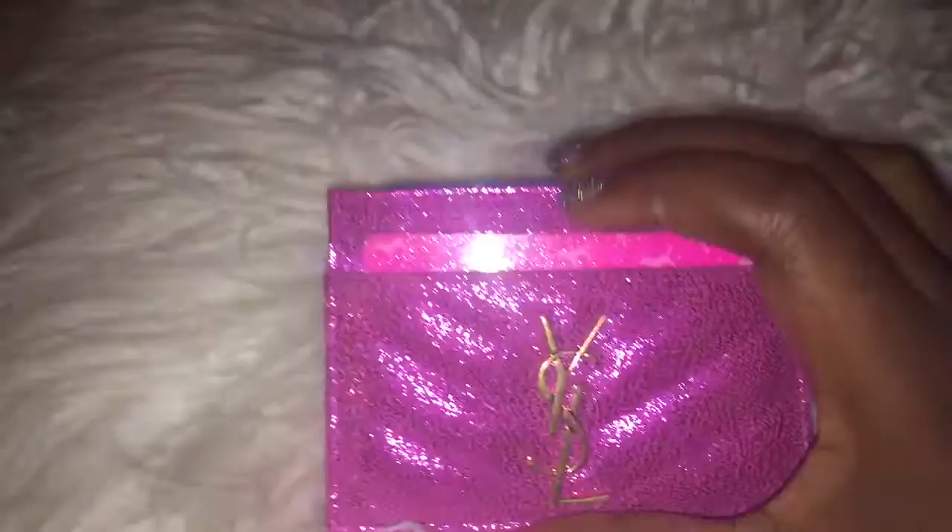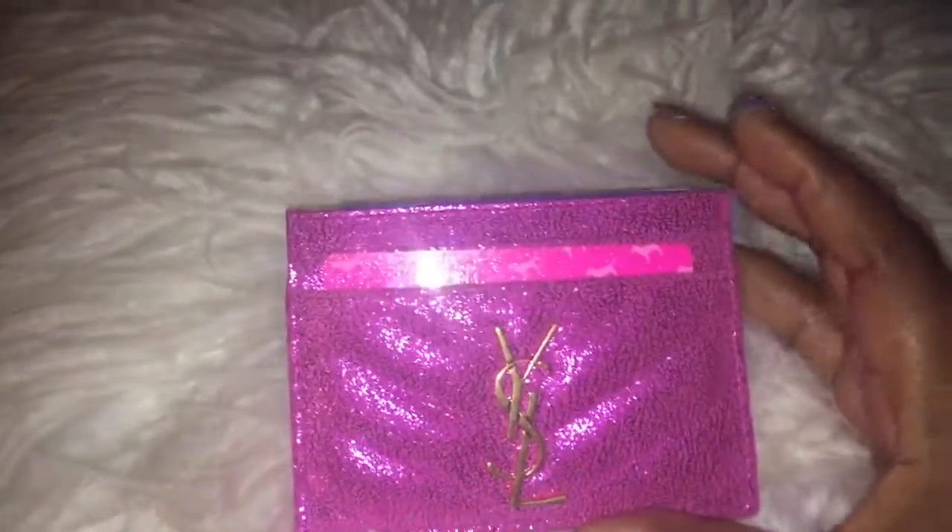Now, let's see the card holder — the exciting part. Here it is.